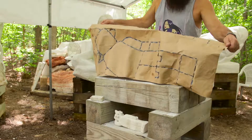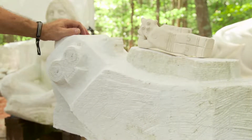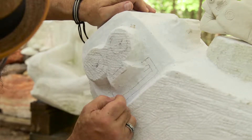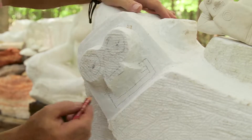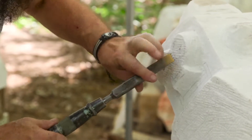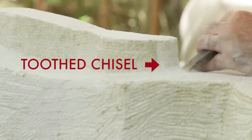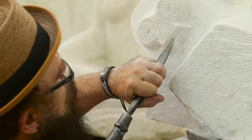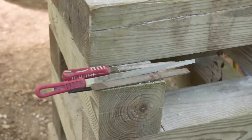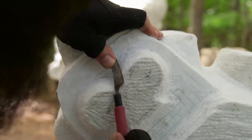Throughout the carving process, the artist continues using the pattern and maquette as references. And when needed, he draws details on the marble to help him determine where to carve. These pencil marks will later be rubbed off. When the general shape has been formed, the sculptor uses other tools to refine the figure. A toothed chisel creates texture, and smaller, pointed chisels allow for finer carving. These small files, called rifflers, are used to enhance details like areas of the face.